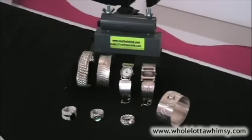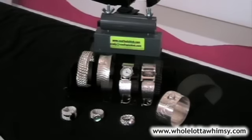I'm Cindy Moore of Cool2Chick.com and this is a tutorial of Cindy's Bender. I've been teaching metal work for about 14 years across the U.S. A couple places that I teach are John C. Campbell Folk School in North Carolina and Touchstone School of Crafts in Pennsylvania.